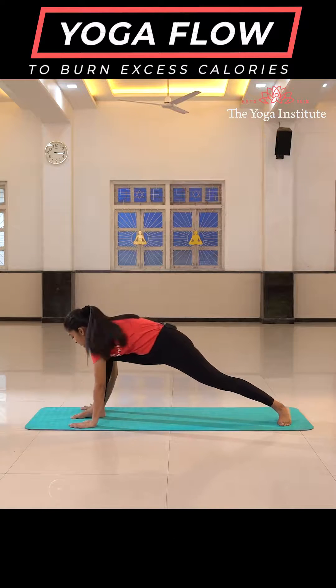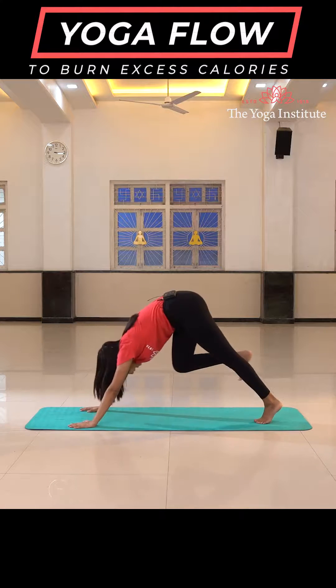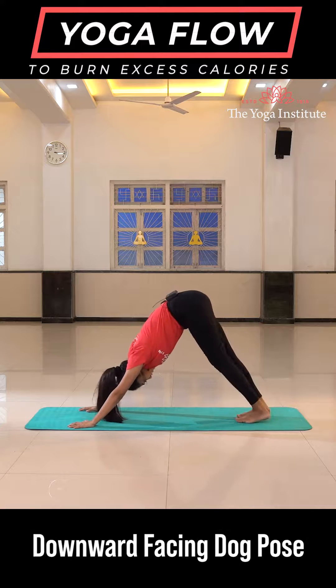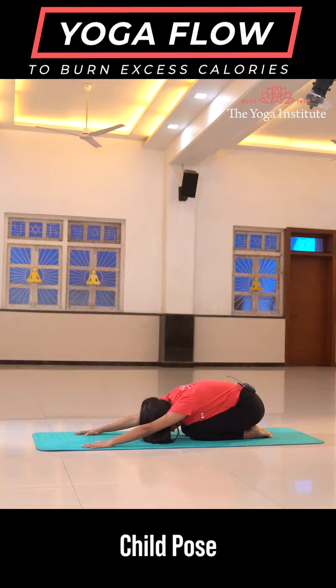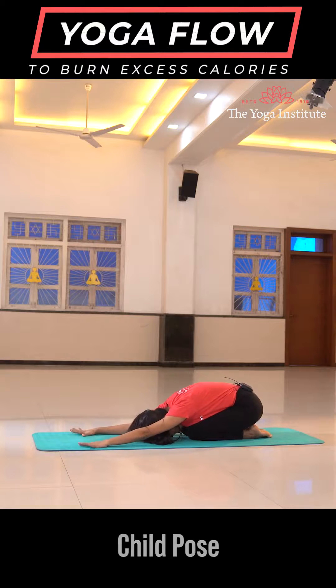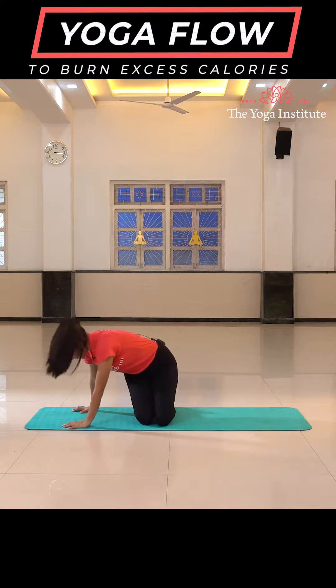Place both your hands down, take your leg back, going into downward facing dog. Drop your knees down and relax in child's pose. We complete the quick flow for burning your excess calories. Keep on practicing it for the best results. Thank you so much. Namaste.